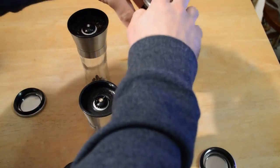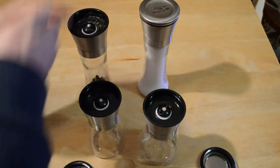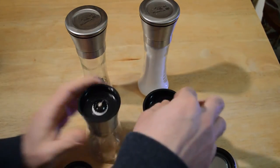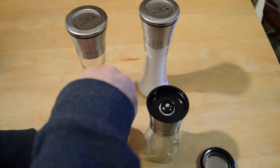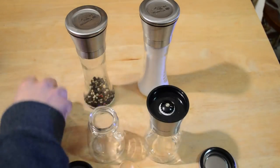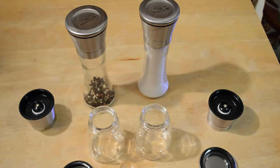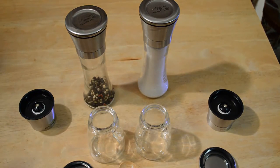These ones have caps as well, which is really nice — once you're done grinding, it doesn't get all over the counter. You can turn this knob to adjust the grind, just like the other one I reviewed, and then you open them up from the top to fill them with peppercorns or salt.